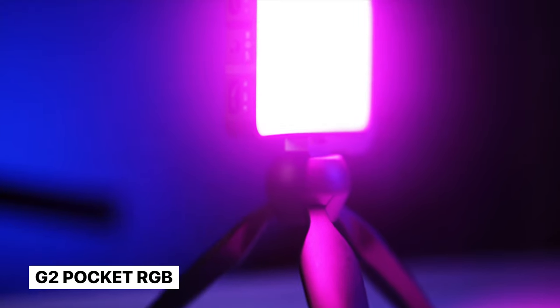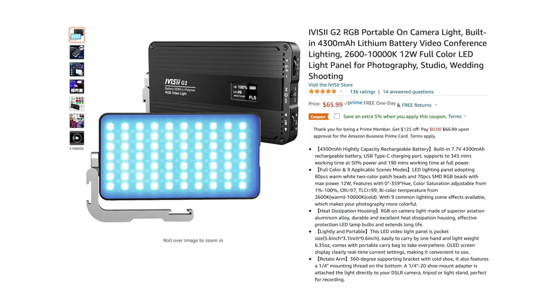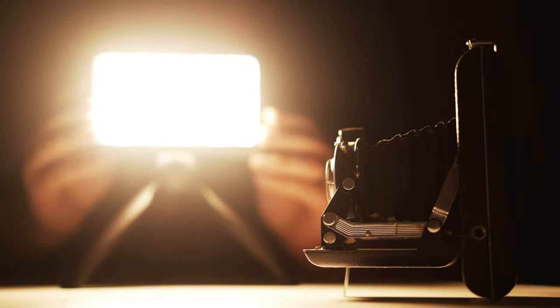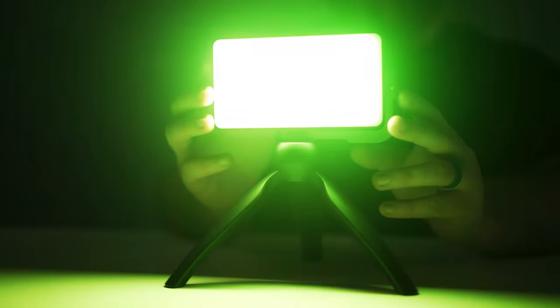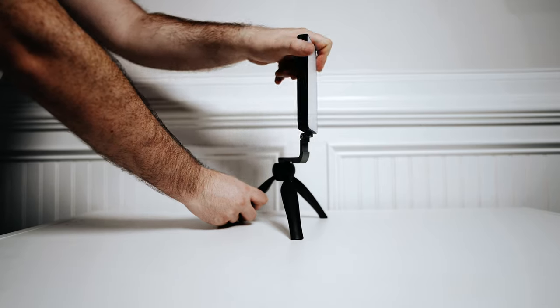Next up, let's take a look at the third light on the list, the G2 Pocket RGB light. This light comes in at $70. It's small, it's dimmable, it's color temperature adjustable, it's full RGB, it has a ton of built-in effects, it's USB-C rechargeable and can be powered while plugged in, and it comes with an awesome tripod and swivel mount. It's very similar to the Ulanzi VL49 in features.